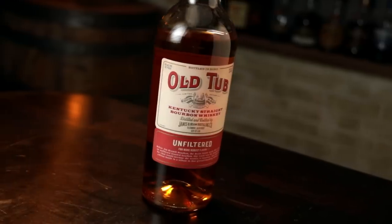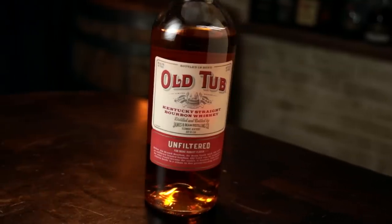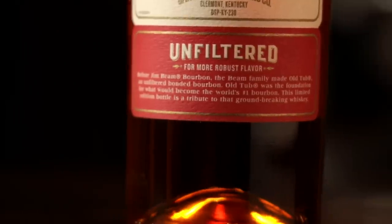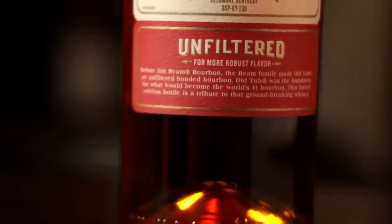Okay, that's Beam. It's very sweet on the nose, a lot of corn, a little spice in there. It smells familiar — recognizably Beam but almost like an expression we've had before. I feel like we've met before. From the nose I would guess somewhere around 90 to 100 proof.